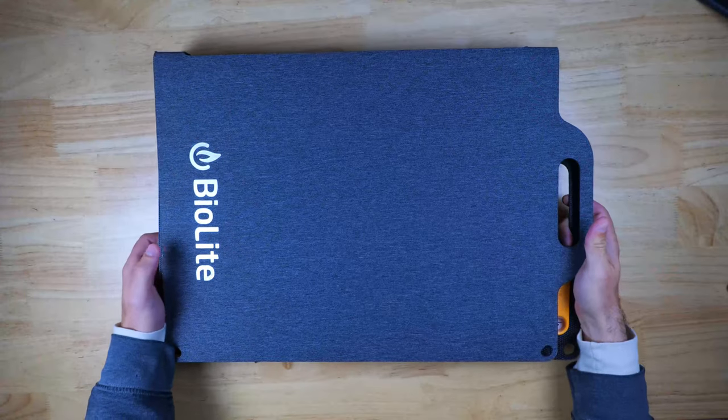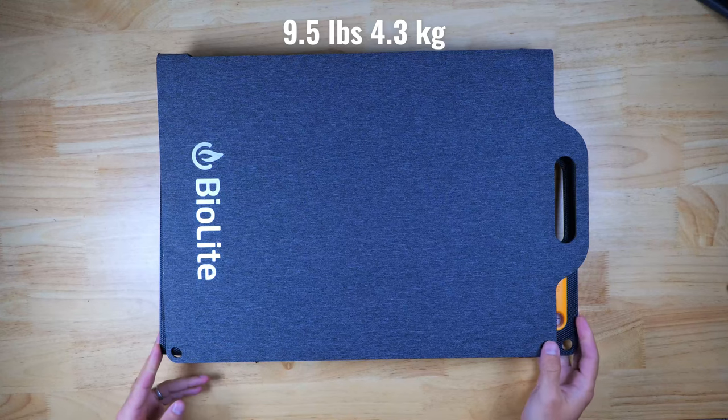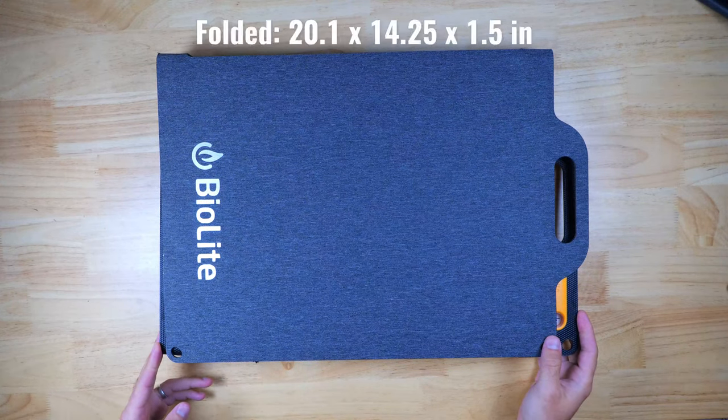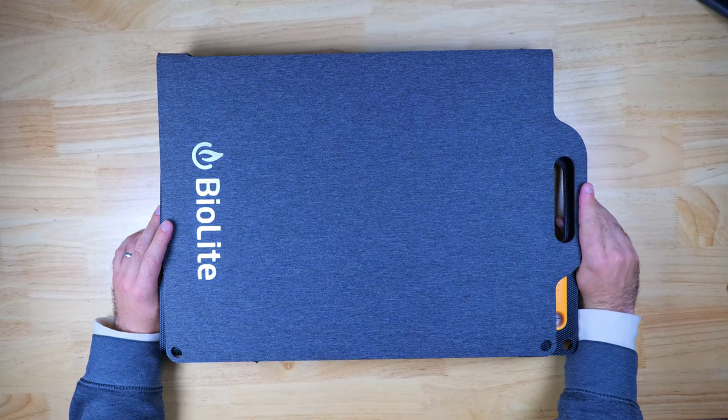This panel is pretty heavy, weighing in at around nine and a half pounds, but they opted for a more rectangular design that's about 15 by 20 inches as opposed to a square design. This was an interesting choice because it was made to be able to be packed into a suitcase.